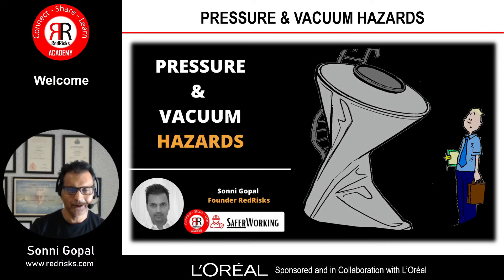Greetings Redlings wherever you are in the world. Thank you for stopping by and watching this video. In this one we're going to talk about pressure and vacuum hazards, and I'm very grateful to L'Oreal for sponsoring and working with me on this presentation.